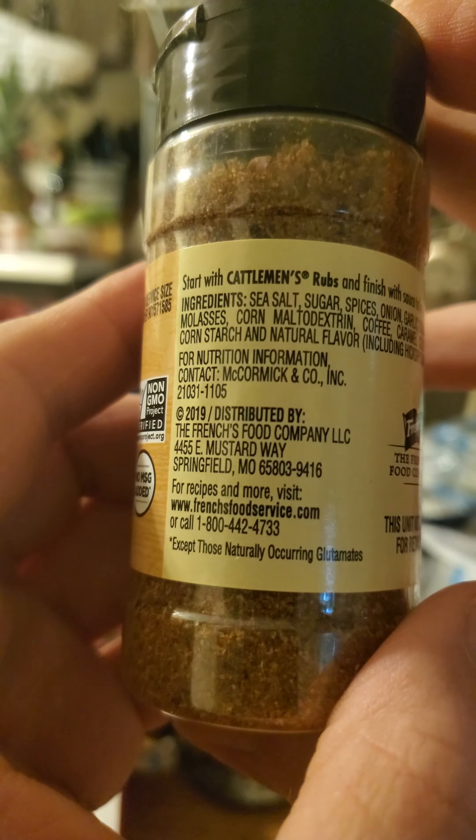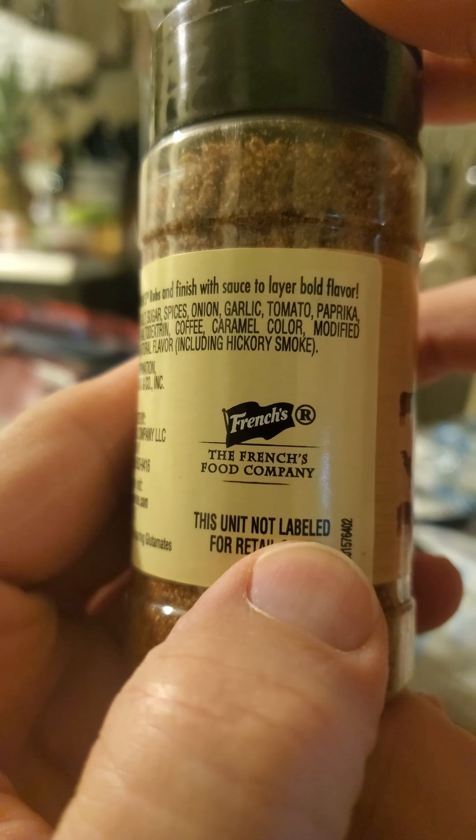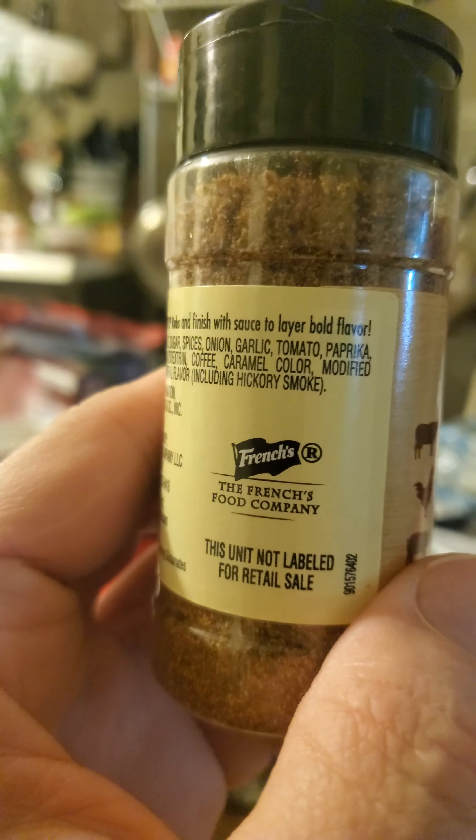There's no nutrition facts, but here is the rest of the information. The French's Food Company.